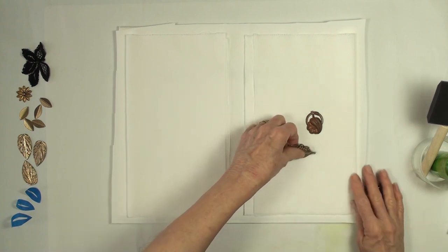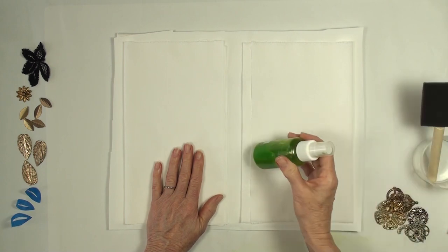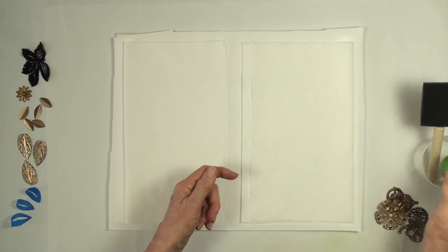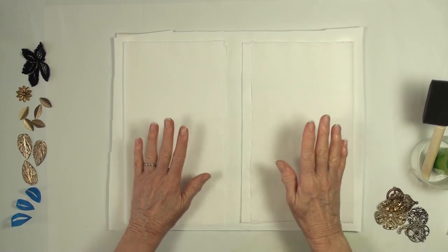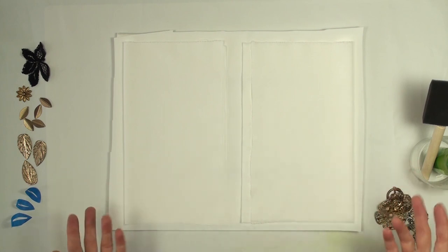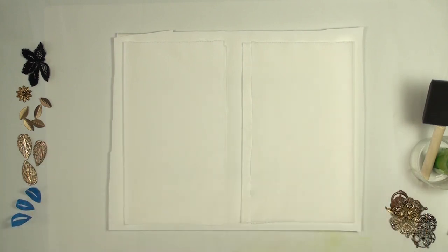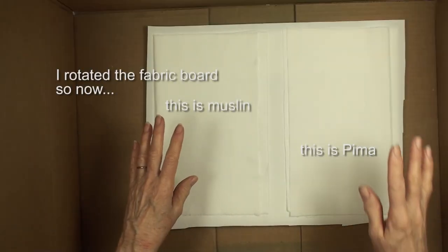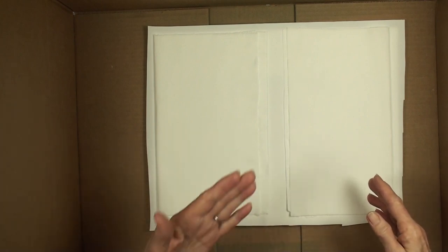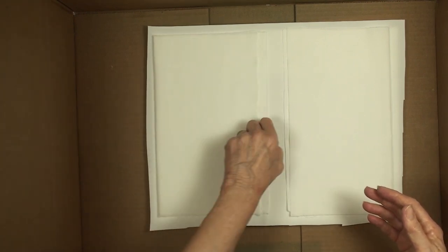I'm going to put this in a box. You also need a really fine mister bottle - one that you know is going to work. Sometimes they get plugged up which causes trouble. I'm putting this into a box because there's going to be overspray. If you have a big covered surface you might not care, but I'd prefer not to get overspray on my work surface. You're going to end up with painted fabric no matter what - if you get the design, great; if you get the design plus another, even better.